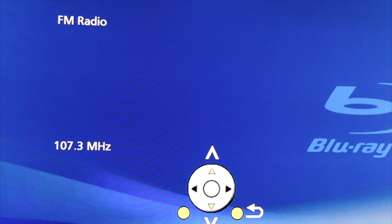The volume will show up because you are using the Blu-ray input on the TV. Return to the home screen.